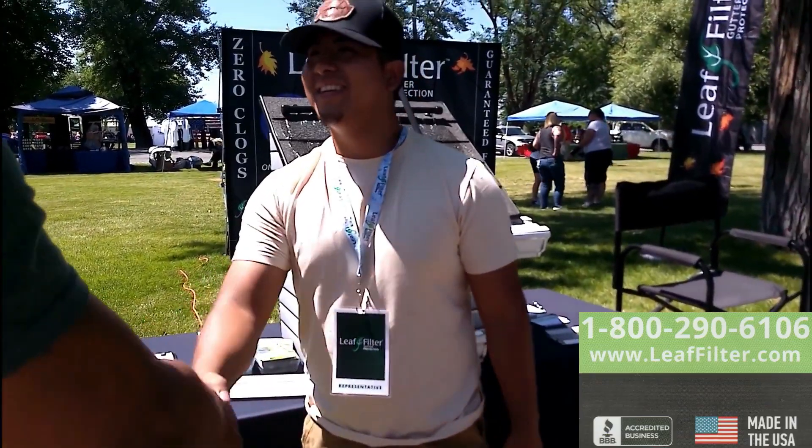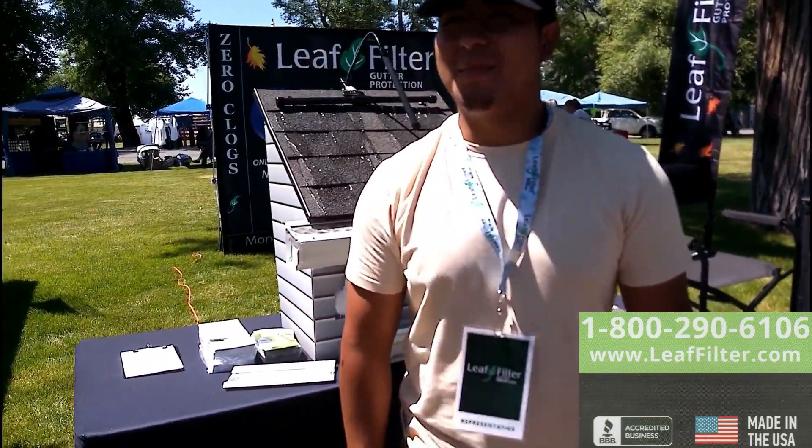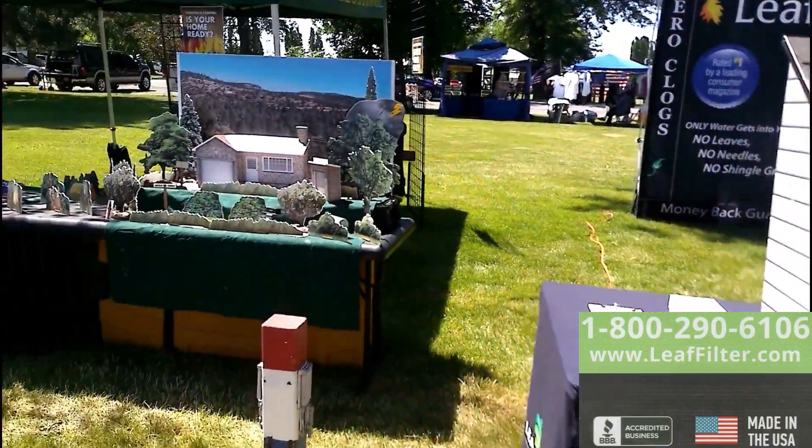What was your name? Bronchette. Bronchette — cool name. Thank you. Appreciate you guys. You guys have a good day. Thank you.